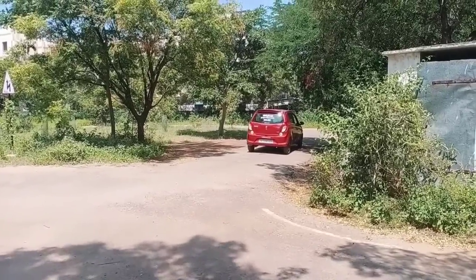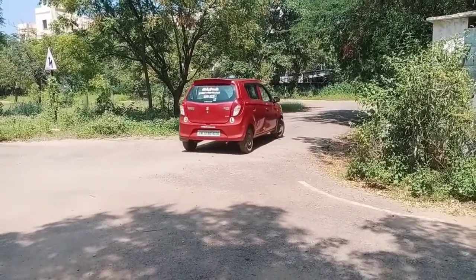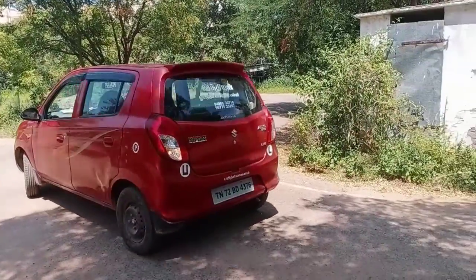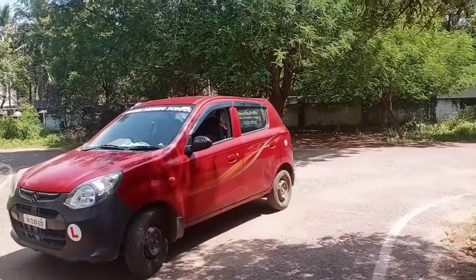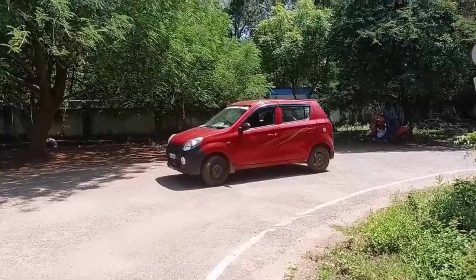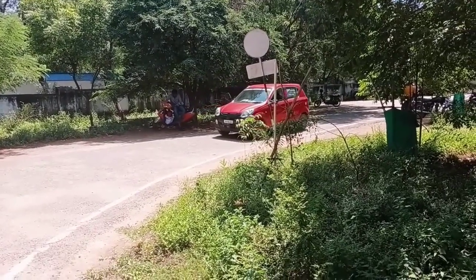Let's get started. I am going to take a look at the river standing, and I am going to take a look at the river. Now I am going to take a look at the river. Let me drop this river to the river.